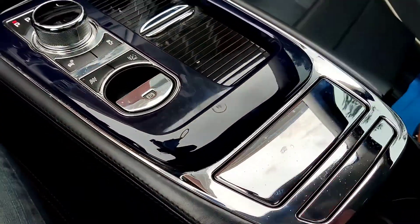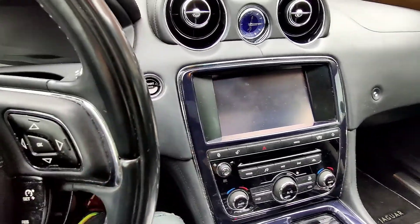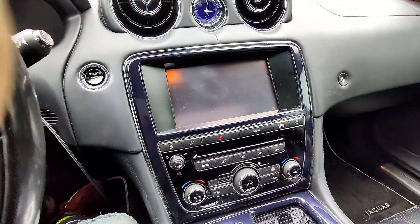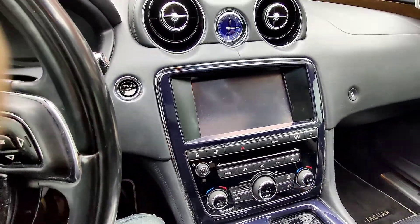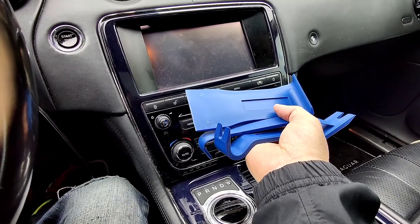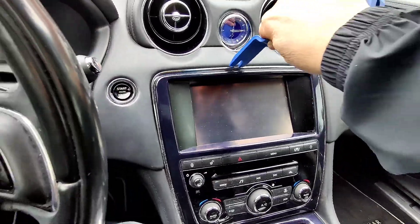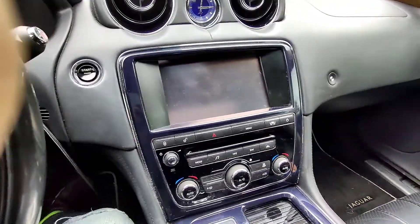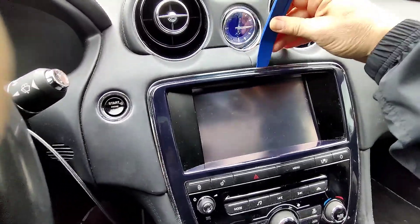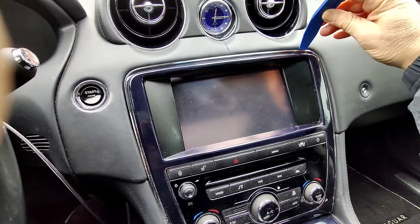I turned off the car and bought this kit from Harbor Freight — it's an interior toolkit, an auto trim kit. So we're gonna use this and go around. We'll use this one, I think the smaller one first, and we're gonna pry around this and it should release.